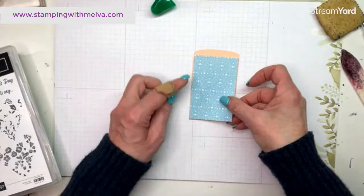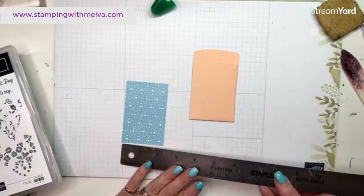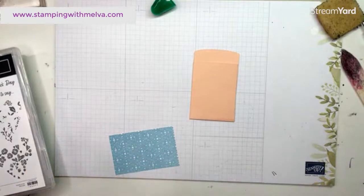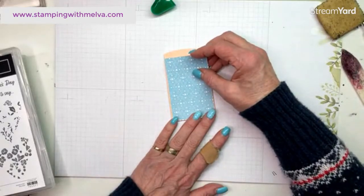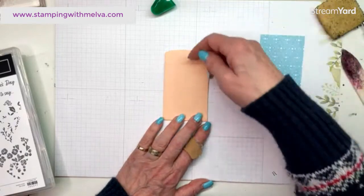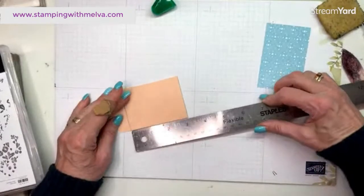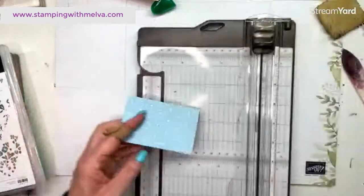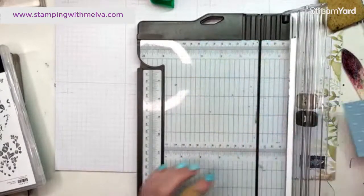I cut a piece of the designer series paper — I cut this two and a quarter by three and a half. I've realized I'm going to have to trim it because the pocket is there, so it shouldn't be three and a half, it should be three inches on the long side. So if you cut it two and a quarter by three, it will fit on the front of your envelope.